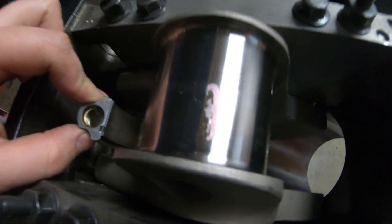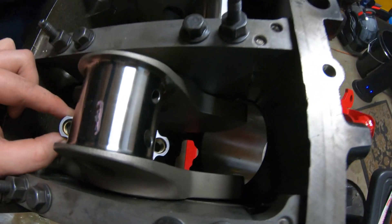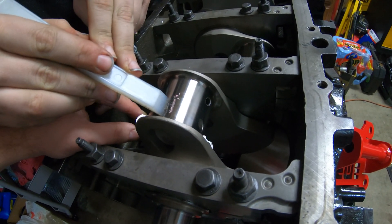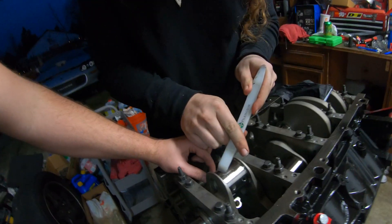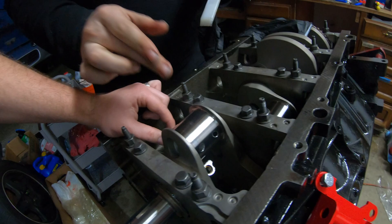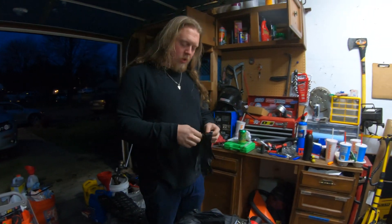We got the rod cap off - measure with the Plastigauge and it's right at 0.003, exactly where we want it - same as the crank bearing clearance after we retested without the lube. It's a bit loose for high horsepower but that's what the internet and Summit says it should be. We're using a plastic file to get the Plastigauge material up without scraping anything, then we'll get assembly lube on it. I don't think we need to check every single one - ideally we should but I'm not a race shop.